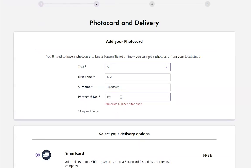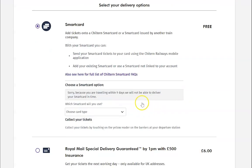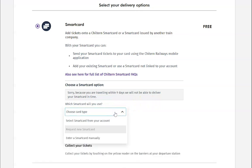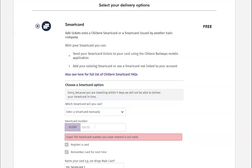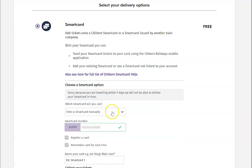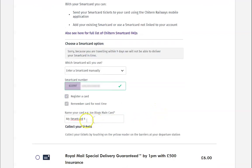Enter the details on your photo card and scroll down the page. Make sure the smart card option is selected and enter the number of your smart card here. Please note we have blurred the smart card number in this example as a genuine number was used. You then have an option to name your card. This does not have to match the name on your photo card — it is simply the name of the card stored in your online account.